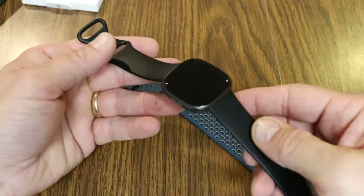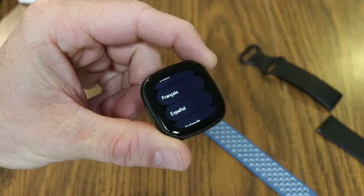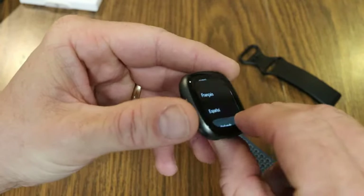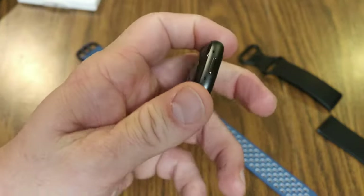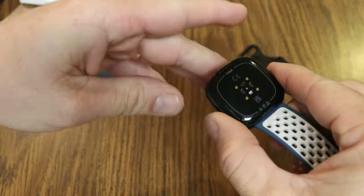I'm going to pop off the existing wristband. If you ever wanted to see the Versa 4 without any bands on it, this is what you're left with after popping everything off. Let's go ahead and pop the sports band on.